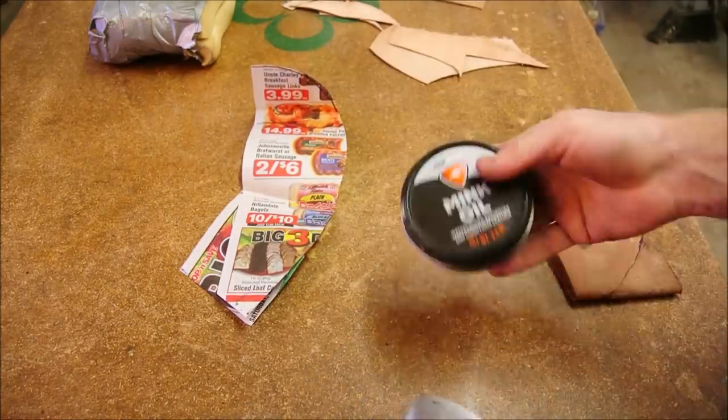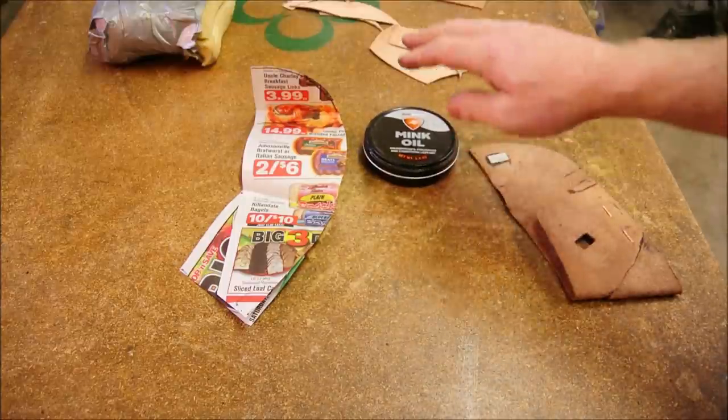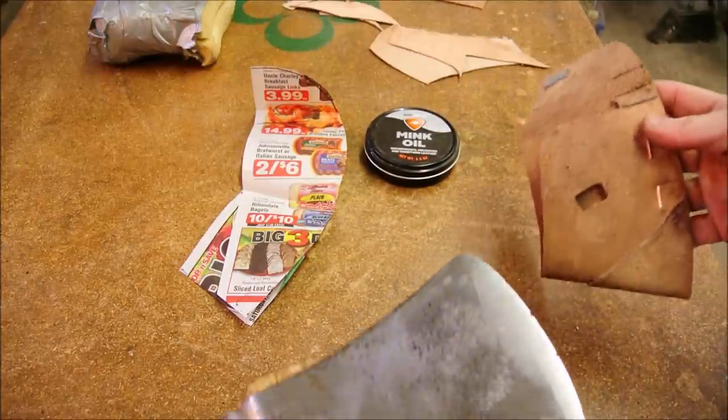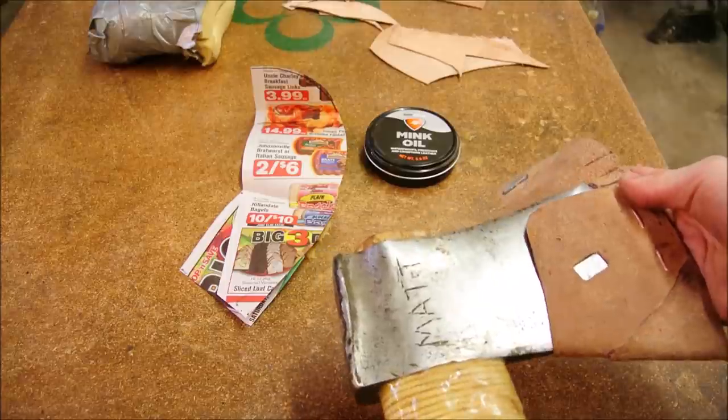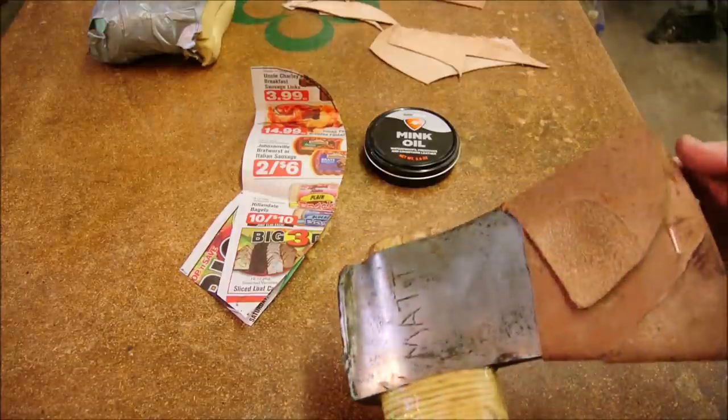Mink oil — real cheap, works great on leather. Just be sure to use it after you've done all your epoxy work, because once you do, epoxy will no longer stick to oiled leather, at least not for the next year or two.